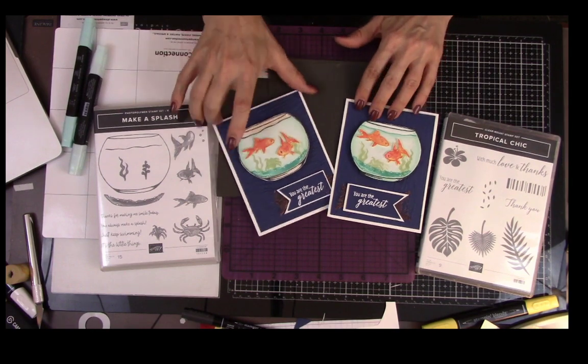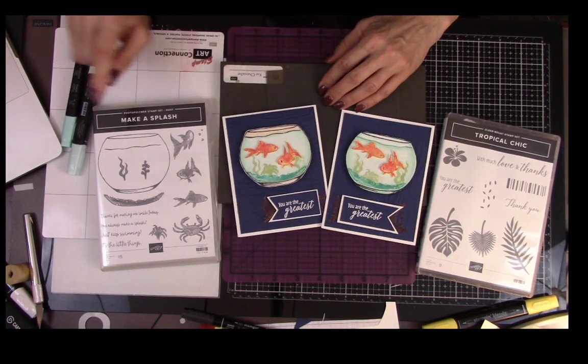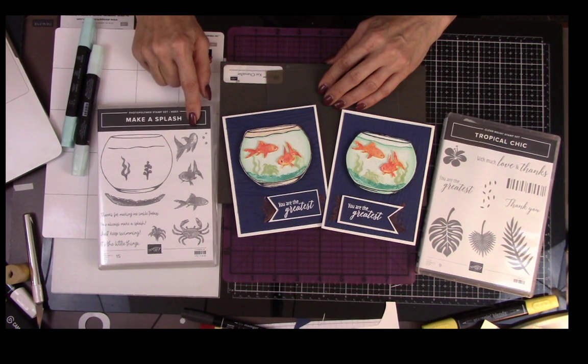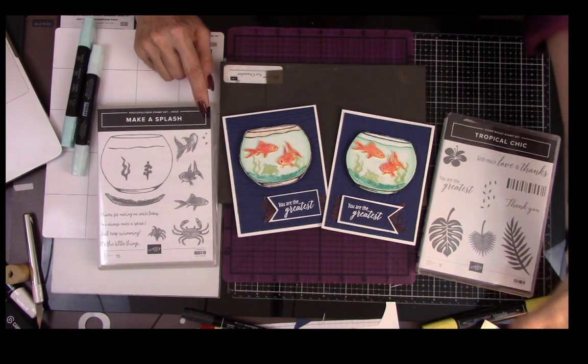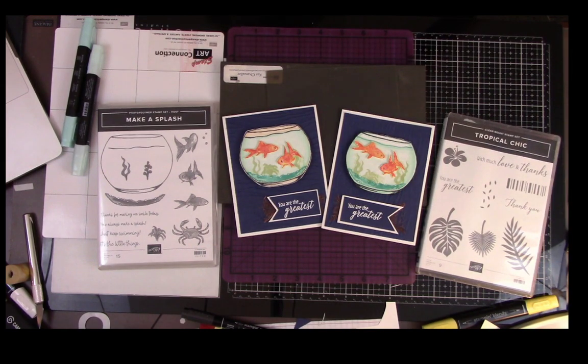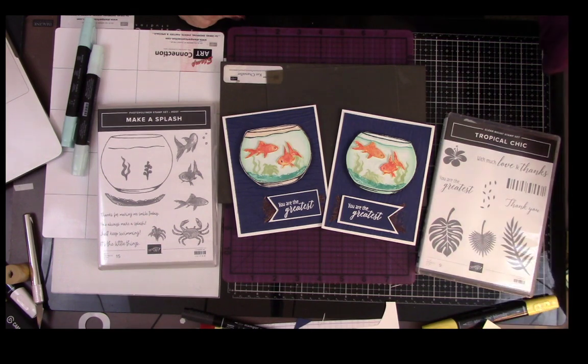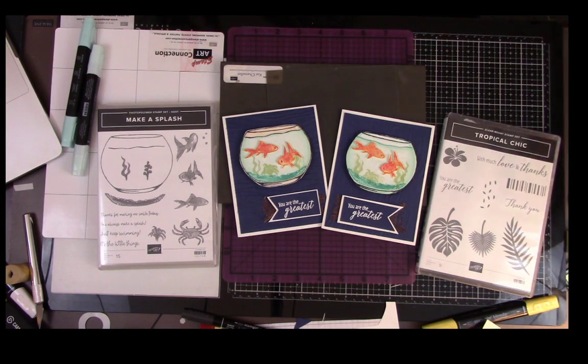I plan to make these cards right here using the Make a Splash stamp set, which is a hostess gift available in the mini catalog. That catalog is open until June, so you have time to schedule a party, but you only have until March 31st to take advantage of celebrations. They're still sending out products at Stampin' Up — even though they did have an earthquake today and despite COVID-19, they are still working, though some orders will take a little bit longer and they're asking everyone to be patient.